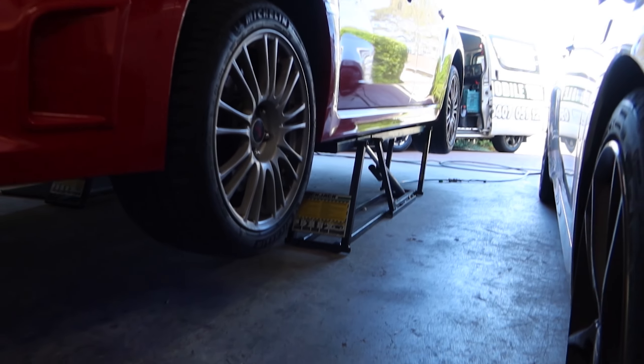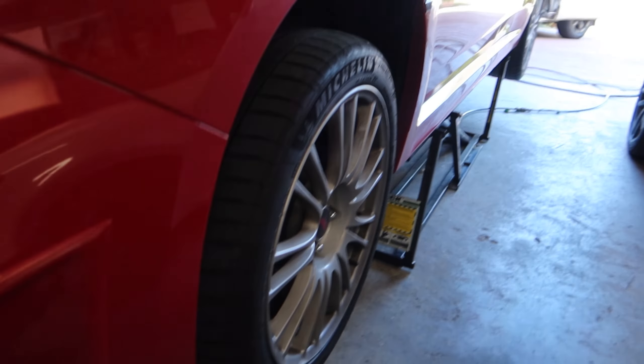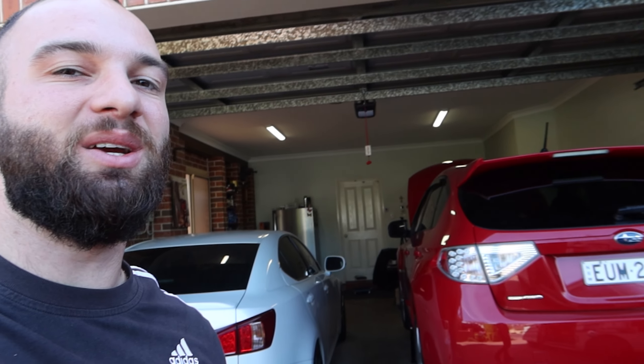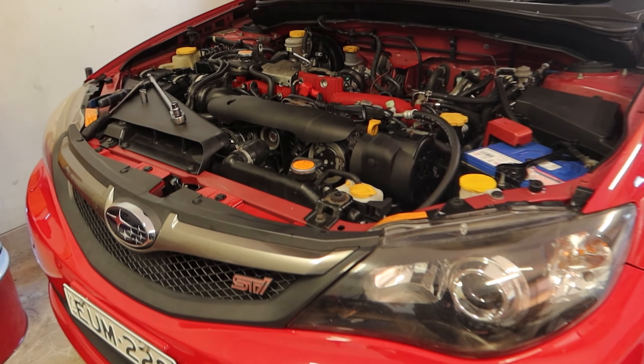I'm so happy with these quick jacks — look how high they've lifted the car off the floor, literally up to my knee height. It's crazy. We can get all underneath there and do everything we need to do with the exhaust. Plenty of room under here. Honestly, purchasing these quick jacks is probably one of the best things I've ever done. I 100% recommend getting quick jacks if you're doing a lot of work at home. It makes your life so much easier than jacking one side at a time and putting a jack stand each side.